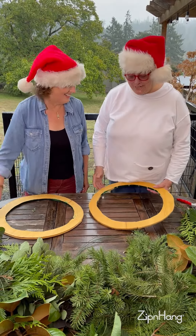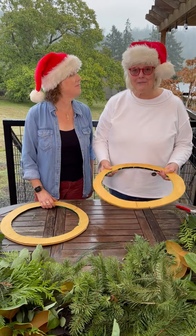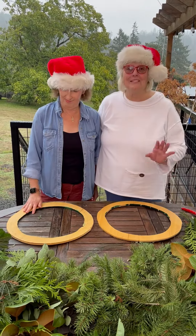We're going to start out with the base and there are many choices. The ones I use are made out of plywood — just circles. You can buy wire ones or you can get foam ones, but we're going to start with this.